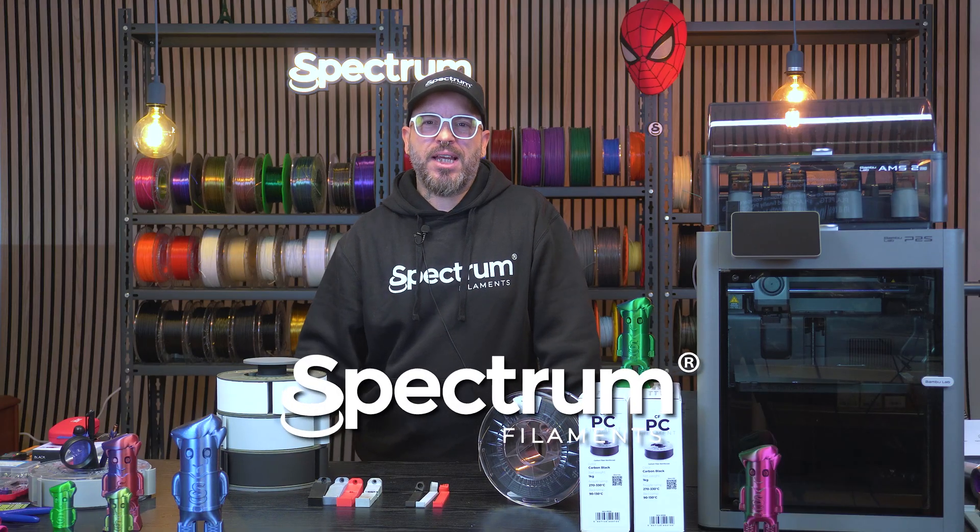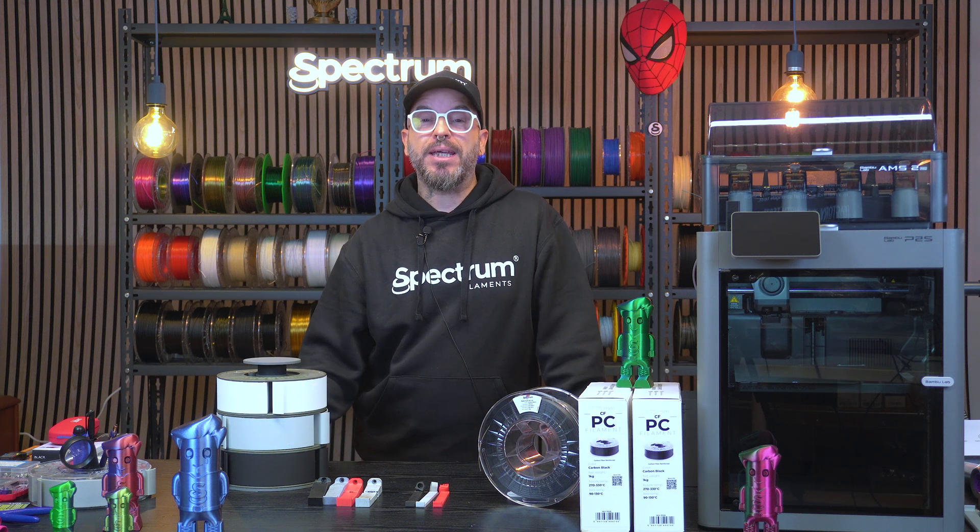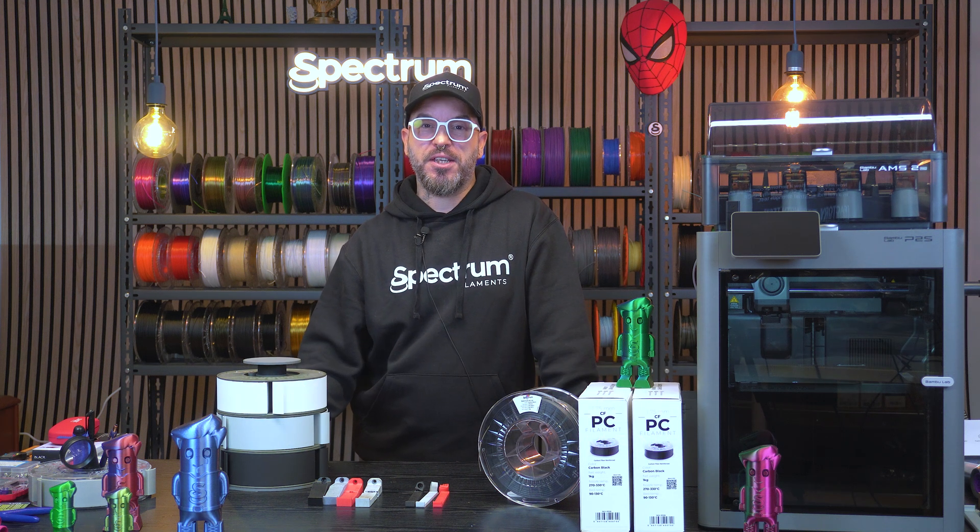Hi guys, welcome back. My name is Alessio, and this is Spectrum Filaments. Now let's see how it performs compared to PLA, PETG, and finally PCCF in a real industrial strength test.